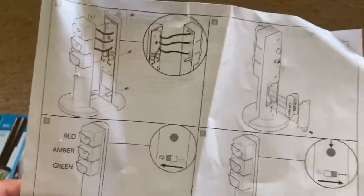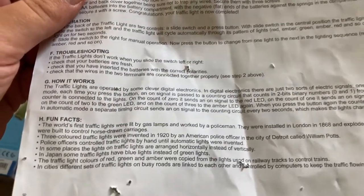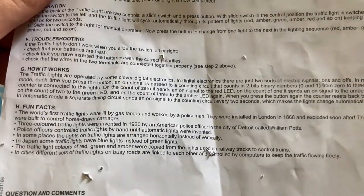And then here's the back. Some information about traffic lights. Since I was a child, traffic lights have fascinated me. I am now going to demonstrate it.